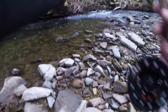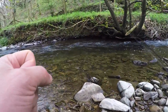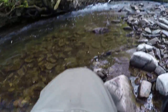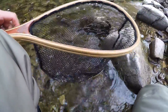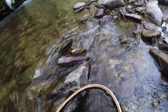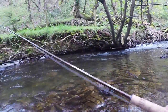I keep getting it in a tree. It's hard work with those trees. Let's see if we can get one more out of there. Not the most elegant cast. There's a nice little spot this one, with overhanging trees.